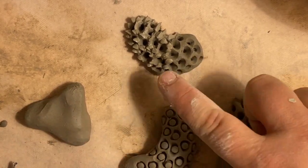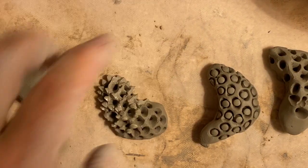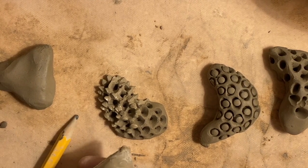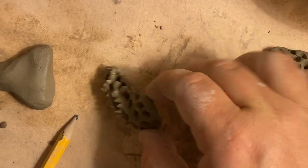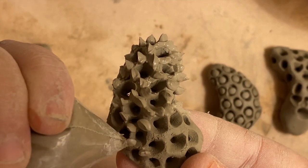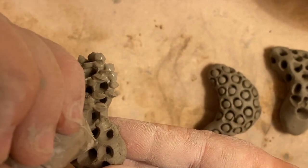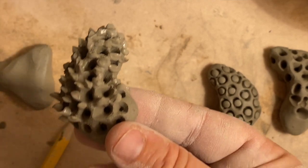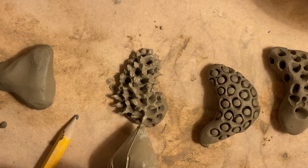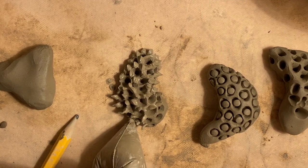If you want an even added textural element, this is where slip trailing comes in as a factor. After doing the pencil texture, I'll come in with my bag of slip and squeeze it out around my whole piece. This is something you have to let harden up a little bit, because the slip is still really wet — let it get a little more leather hard before you score and slip it onto your sculpture.